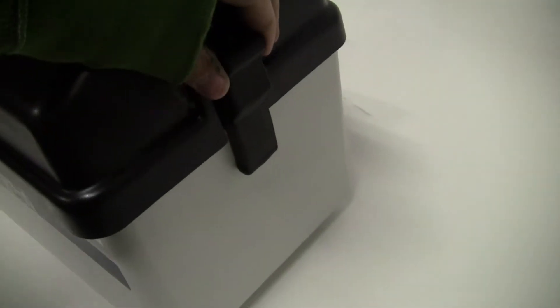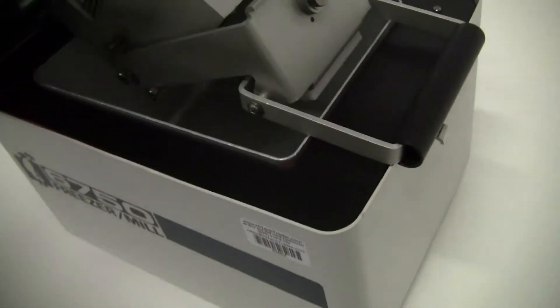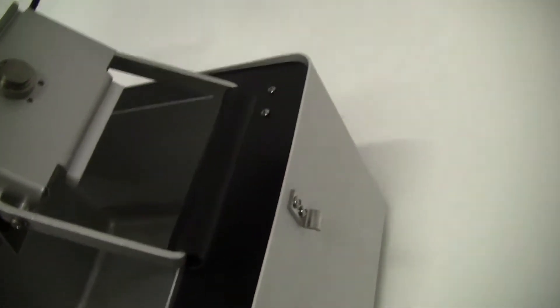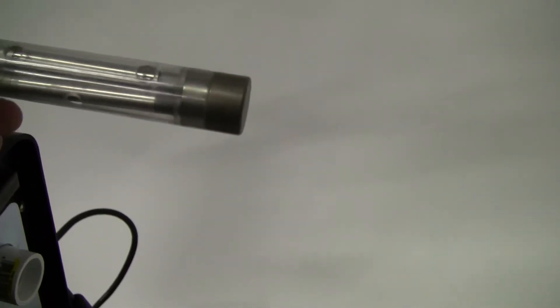We do not have it here in house. Take a look at the inside — very clean. Here is your sample container.